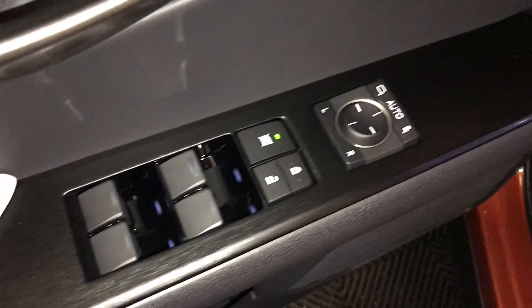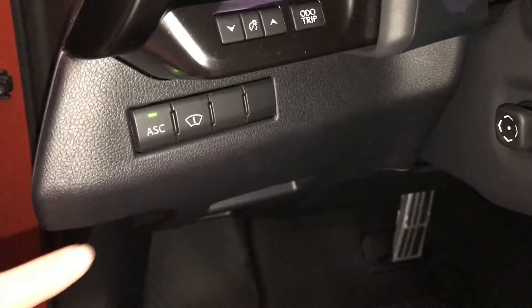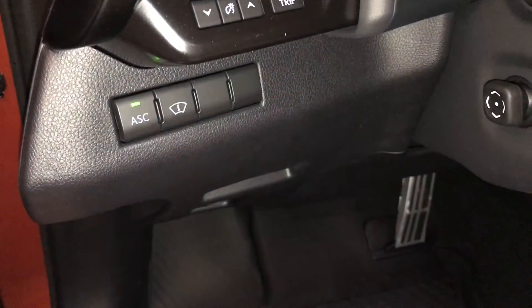Driver's memory. Powered windows, locks, and side mirrors with power folding. Controls for your dashboard lighting and odometer trip. Active sound control, turning on and off the heads-up display. Gas cap, trunk, and hood release.